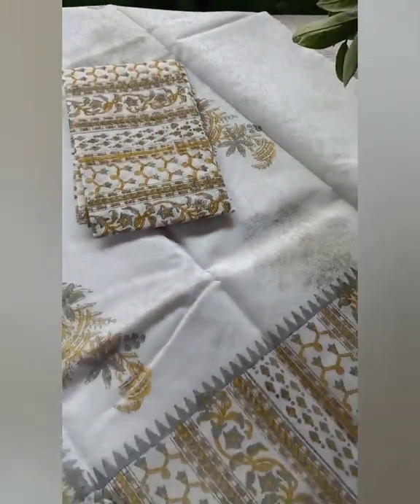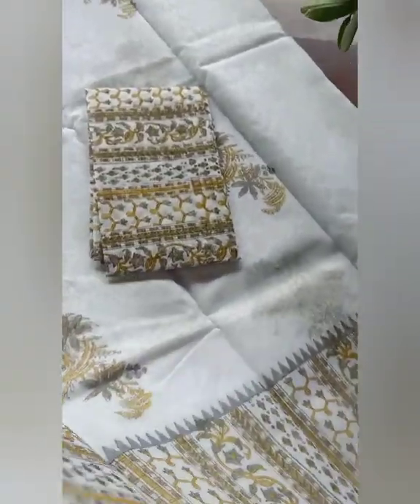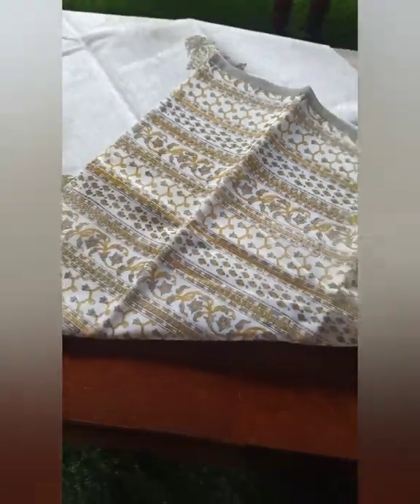The sari also has some subtle self-designs. The blouse piece is completely printed, and the exact same print is given for the border of the sari and also for the pallu. It has a very beautiful combination, and as you can see this is the pallu of the sari, which is completely printed.